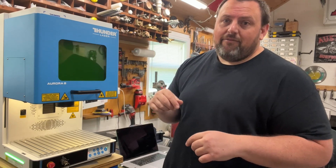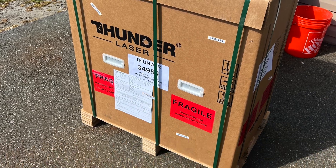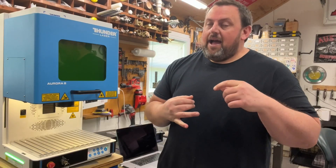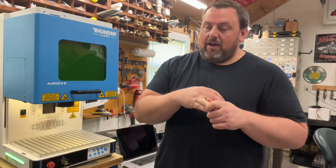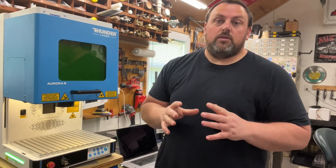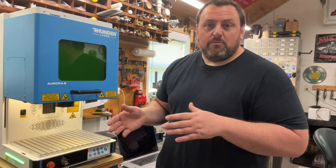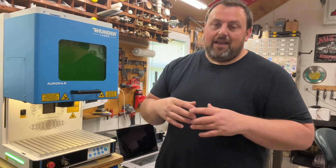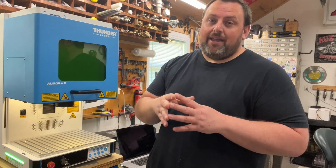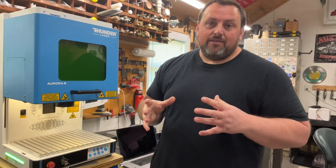I'll drop in a photo of when I received it on the first day. Since that time, I've put this thing through its paces — really dove into engraving so many different materials, so many different processes: depth maps, 3D engravings, really cool stuff. I'm going to show you some of that coming up in the video. In full clarity, Thunder sent me this machine, but my review is not based on that. I've had it a year and waited because I really wanted to do a true in-depth review before signing off on something.